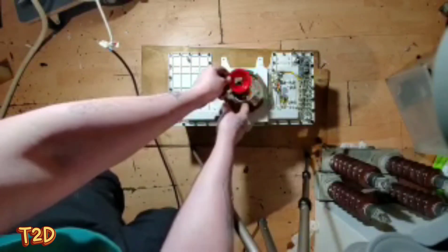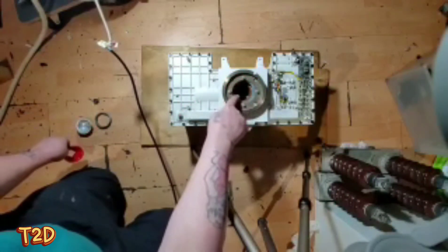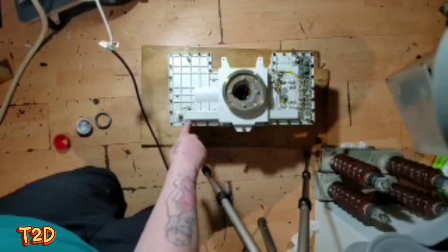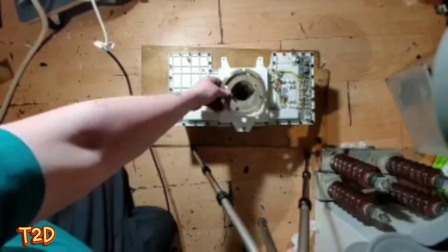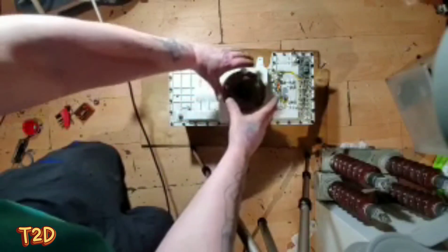Then we've got some beam-shaping stuff - this is another lead insert, obviously just to shape the beam as it comes through the aperture. After that we've got the aperture itself, and inside is the x-ray tube. This is oil-filled, so we'll get these Allen bolts out and take a look inside.